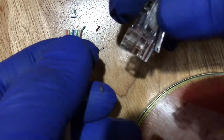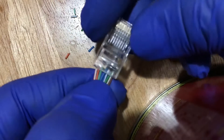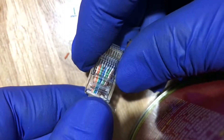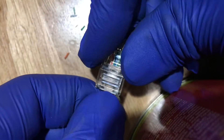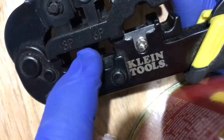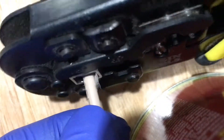Position your ethernet plug in this manner. Insert the wires into the modular plug without disturbing its arrangement and push it in firmly and securely. Get your crimper and insert the plug into its designated size. Squeeze the crimper firmly to secure the wires into the modular plug.